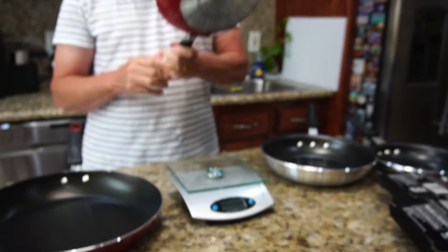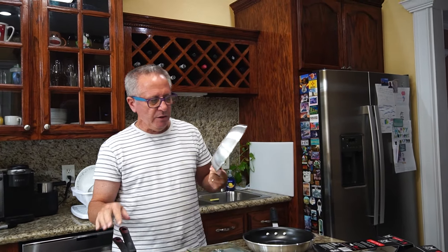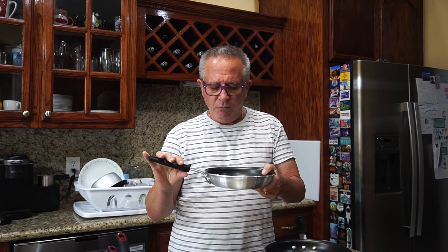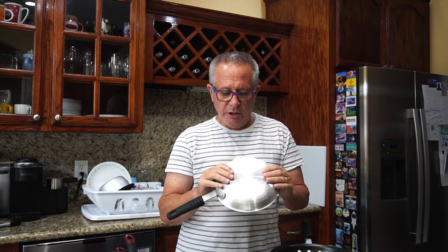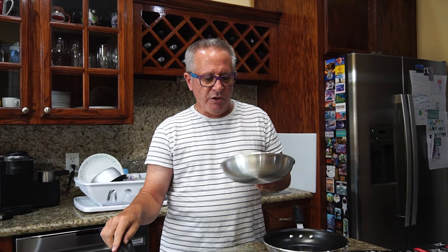I didn't buy the 12-inch yet — I'm waiting to see if they have a special on it before I buy, it's around $24. Another thing I like about this: I do crepes and I like having a nonstick pan. I've done it in stainless steel pans but I like the way crepes slide off the nonstick. Because it's thicker, it also retains heat longer than the thin ones — so it's a very good buy.